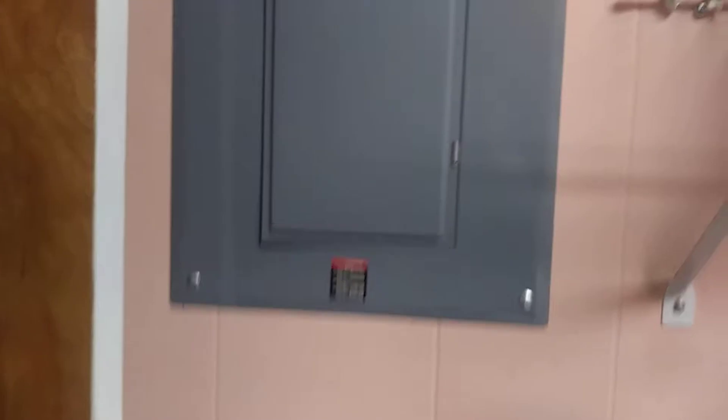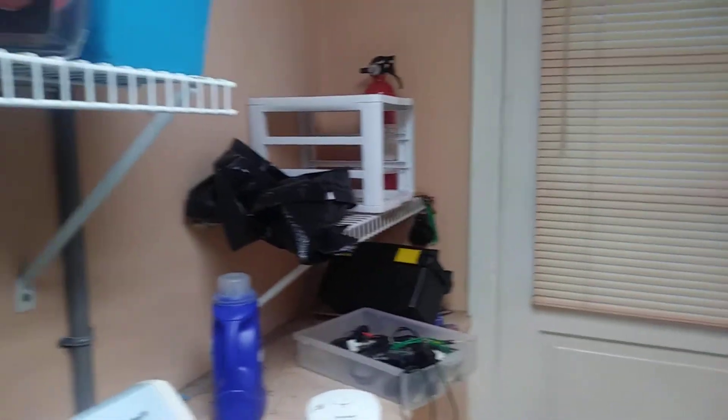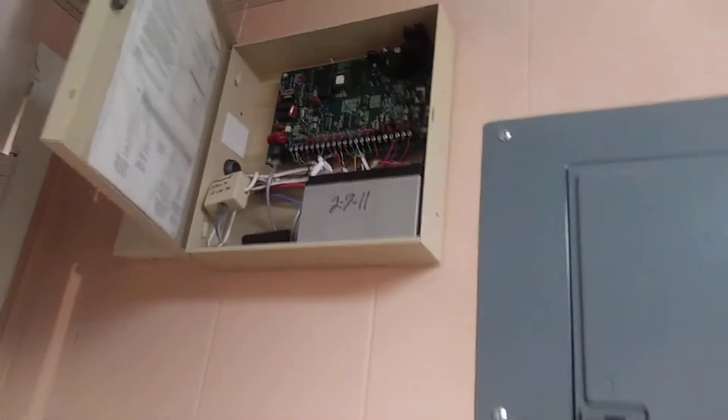What's behind here? Nope, that's not the panel — it's just a breaker box. There's an extinguisher behind there. Now, are you ready to see what's behind this door? There it is — it's a burglar alarm panel. Let's go look inside.